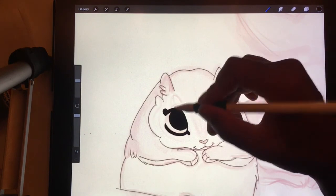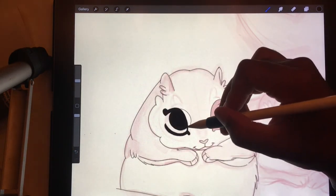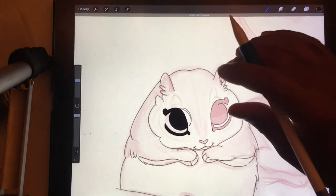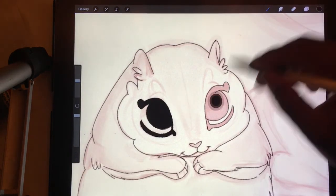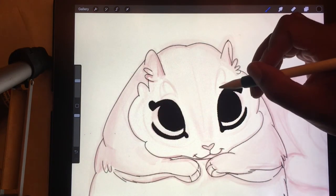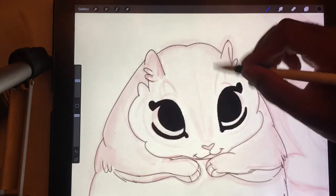A lot of the problem with when you make really big eyes like this, or really big eyeballs, is you have to make them so the eyes have to be pretty close together. Because if you make them too far out, they'll look really weird looking. I may want to just lower the opacity a little bit — actually, no, I'm just going to do black all the way through.